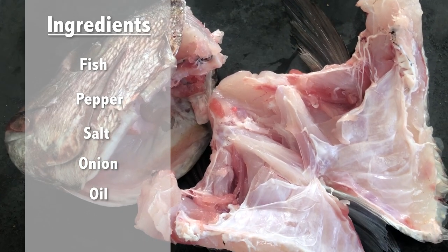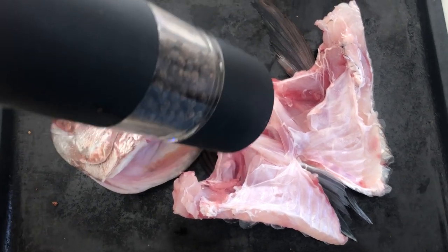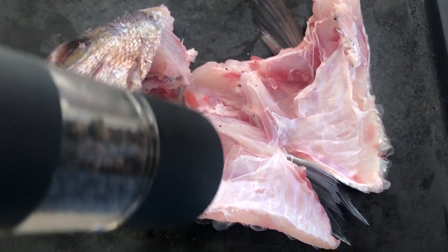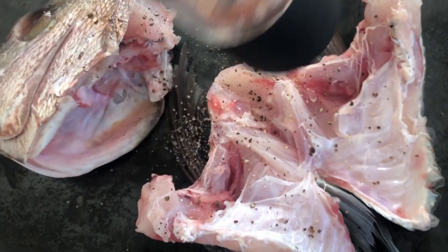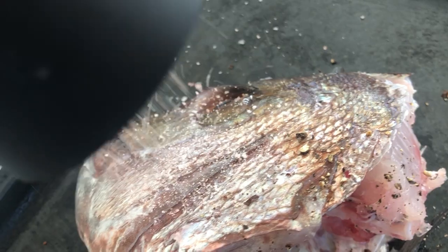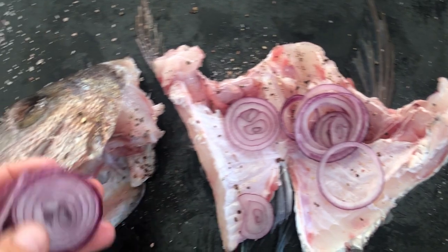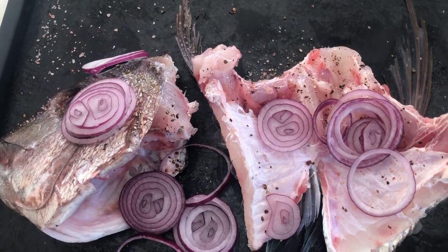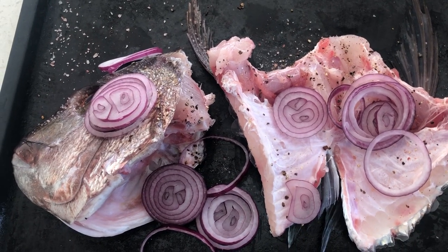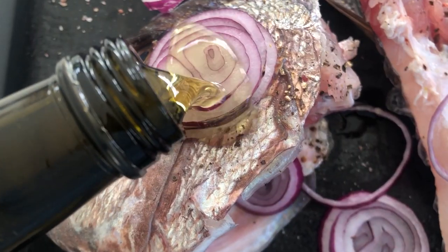Not the head and wing though — these are the best bits. Once cleaned and on a baking tray, just add pepper and salt. First the pepper — just as much as you like — and then salt. Put a bit extra on the areas with skin because not much of it absorbs in. Next up, onion rings. I've got red onion here but brown onions are fine too, and if you don't have any onions, no worries — that's good too.